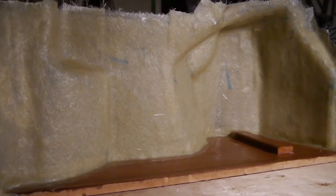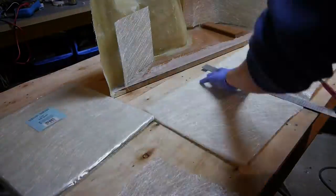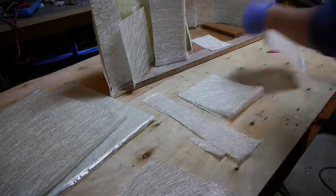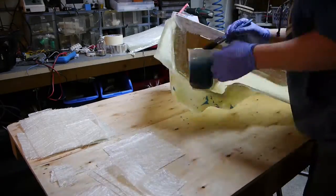The fiberglass has now been curing overnight and it turned out pretty good. There are a couple of spots that need to be filled and some bubbles that need to be sanded down. So I'm now just going to sand down the spots where it's needed and then prepare for the final layer of fiberglass.